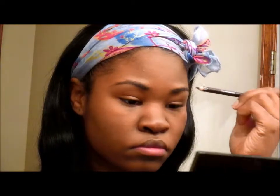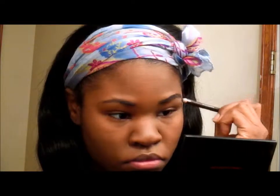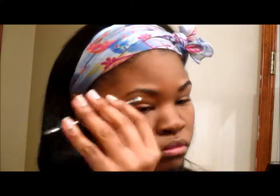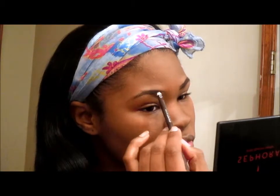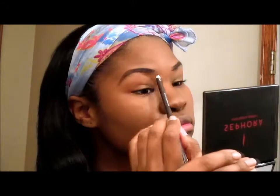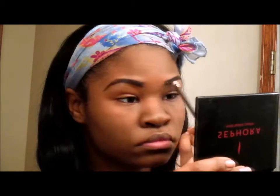I'm doing my eyebrows — I already did my foundation, and before that I did my dramatically different moisturizing lotion. The foundation I used was by Clinique, it's Perfectly Real 45 I believe. I'm just penciling in my eyebrows with a pencil I got from Walmart — I believe this is Wet and Wild. I like using pencils because they give me more coverage than shadows do.